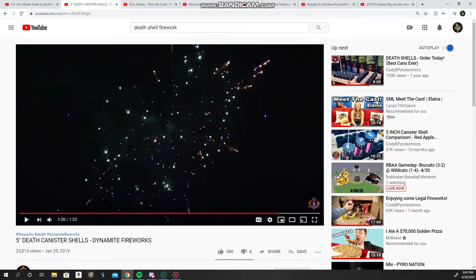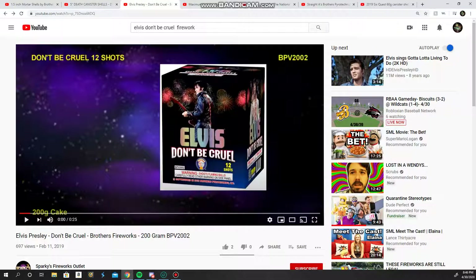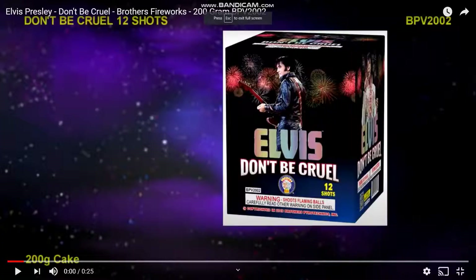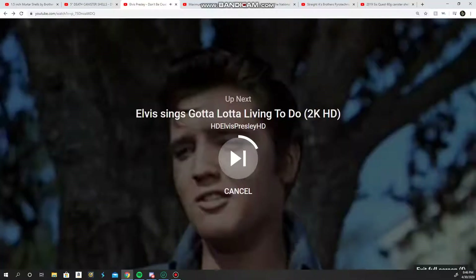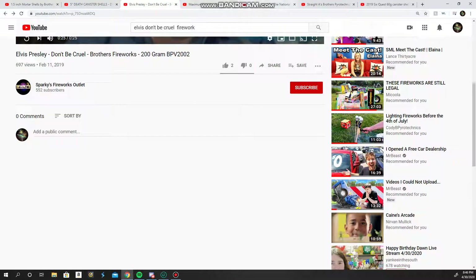I used Pyronation's video for this. Oh yeah, he's subbed to me and I'm super happy about that. Coming in at my top favorite 200 gram cake, we have Elvis Don't Be Cruel by Brothers Pyrotechnics. Very good cake. It's very good, got tons of good colors. Most places sell these for about 16 bucks each, which is honestly not bad for this. I've seen worse 500 grams.